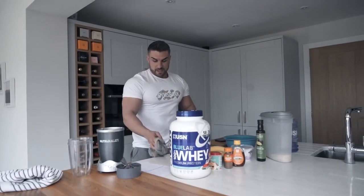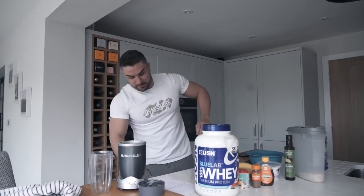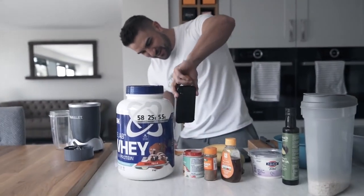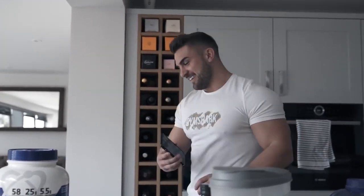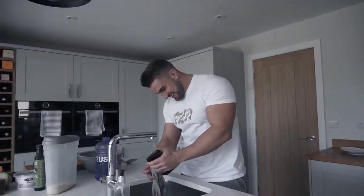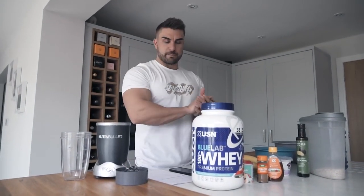Today is pancake day and we are cooking protein pancakes — we're going to attempt to cook protein pancakes anyway. Right, take two of pancake making.